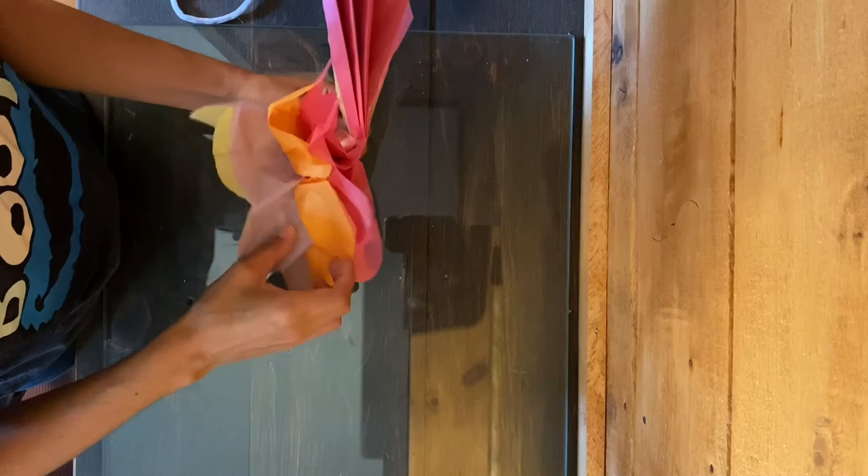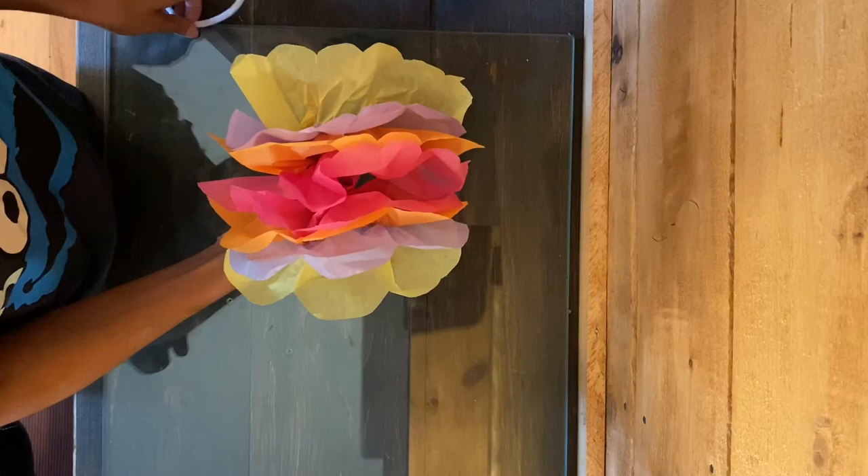Now that we've made our flower, we can take a piece of pipe cleaner and tie it through the bottom to use as a handle.